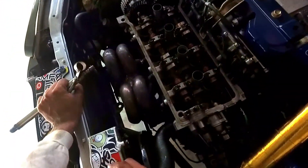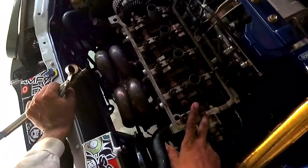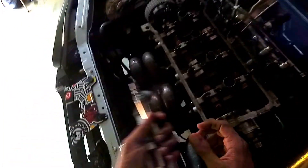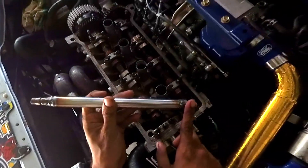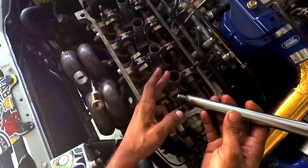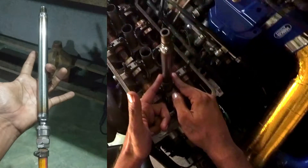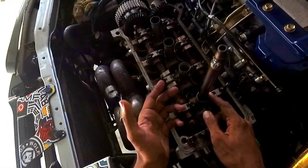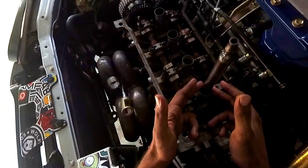Welcome to my channel. In today's episode I'm going to show you how to replace your valve stem seals without removing your head off the block. To do so I made two simple tools: the first one is to compress my valve springs, the other one is made out of a damaged spark plug and a quick-disconnect coupler which I welded together. With this tube I'm going to take it down to the spark plug position and supply compressed air into the combustion chamber, which will help keep my valves seated to the cylinder head the entire time.